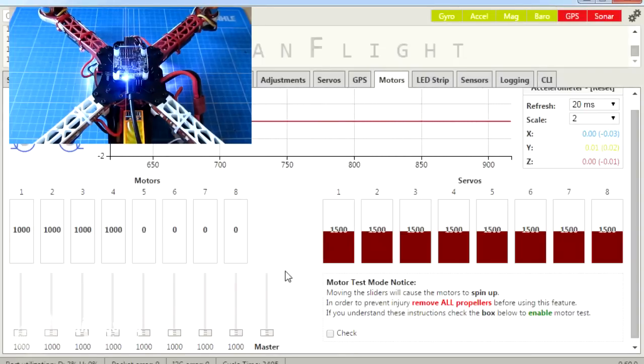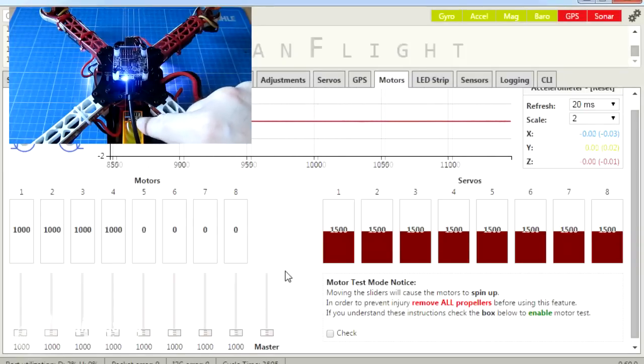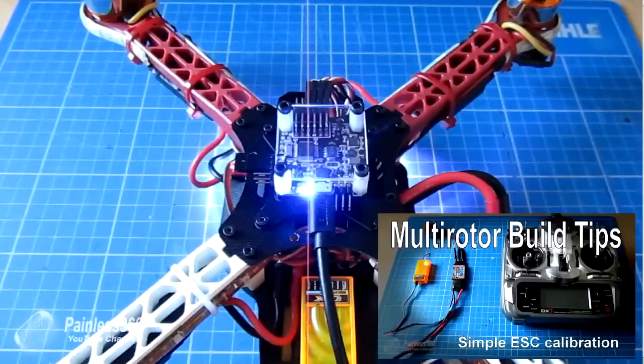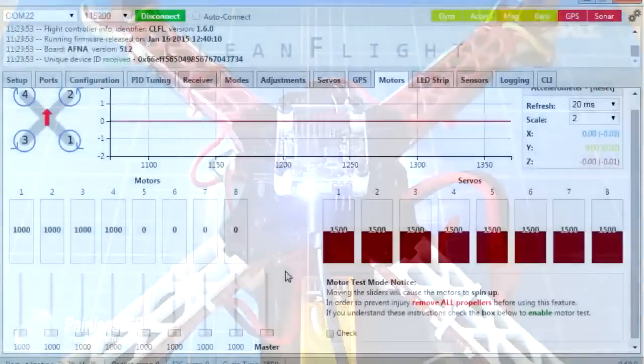Now when you raise the throttle, each motor should turn identically and start at the same time. If they don't, just repeat the procedure. If all else fails, you can calibrate each ESC one by one by plugging each into the throttle channel of the receiver and going through the high-stick, low-stick process individually. There's a separate video on that if you need it, but you likely won't with this board as the routine is really nice.